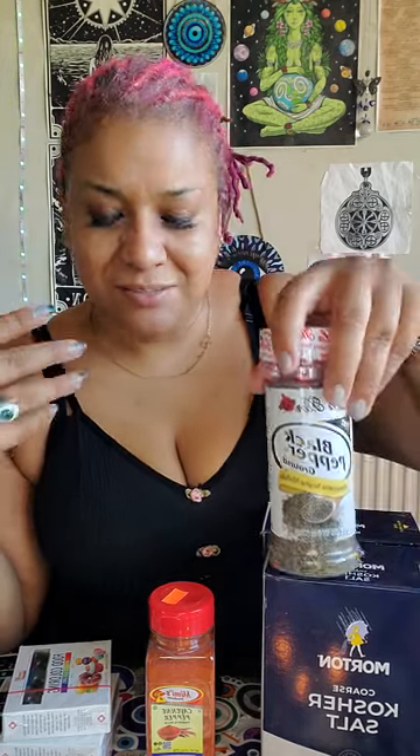I wanted to give an update — the new moon is coming, so I'm gonna charge it under the new moon and the full moon, then close it out on the new moon, and it'll be ready for sale. I'm making a regular batch so there's an option for the solar eclipse one and the regular black salt. Same ingredients, just no eggshells in this one. Leave with love, bye!